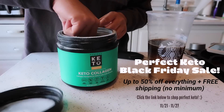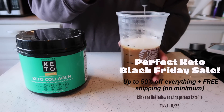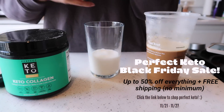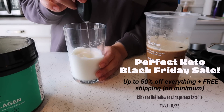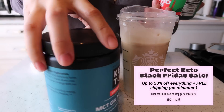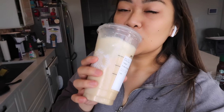I'm going to add one scoop of Perfect Keto collagen. If you guys don't use collagen, electrolytes, or MCT oil — Perfect Keto is having a huge Black Friday sale starting today through Sunday, November 27th. You'll get up to 50% off everything plus free shipping, no minimum. One item gets 15% off, two items 20% off, three to four items 30% off, and so on. No code needed — discount is applied at checkout. Head over to perfectketo.com.